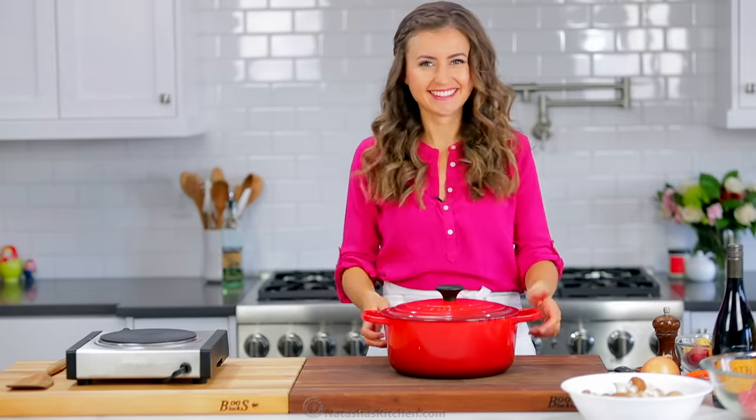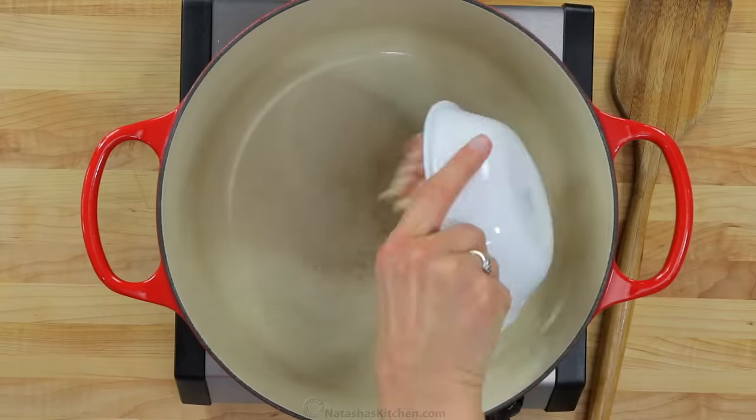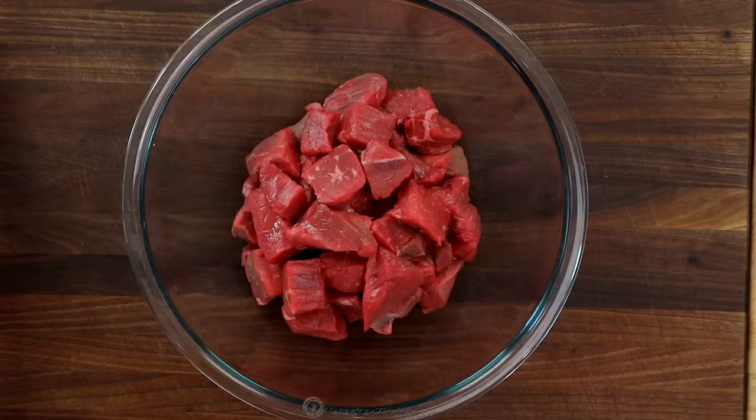In a large oven-safe pot, preferably a Dutch oven, we're gonna saute six ounces of chopped bacon. Stir that over medium heat until it's golden brown and the fat is released, then remove it to a separate dish.